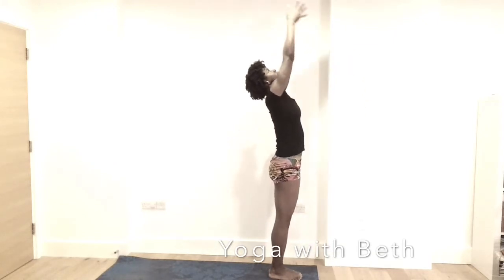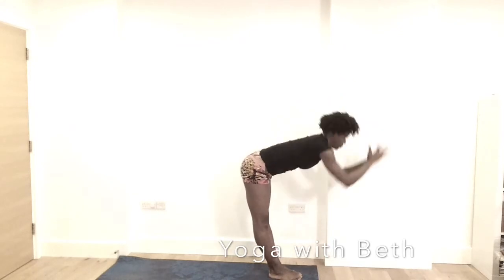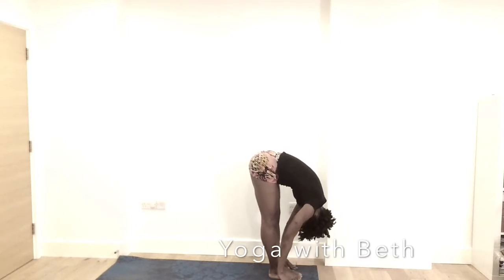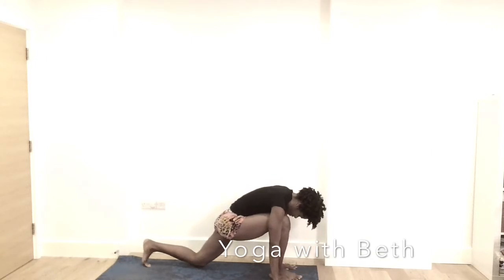Inhale, hands reach up once again. Exhale, forward fold. Inhale, half lift. Exhale, fold, relax the back of the neck. Inhale, the left leg back. Exhale, the left knee on the mat.